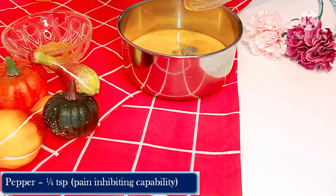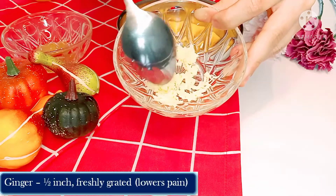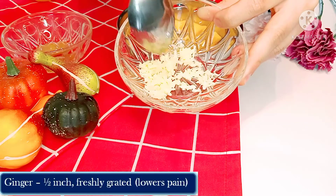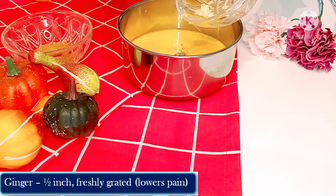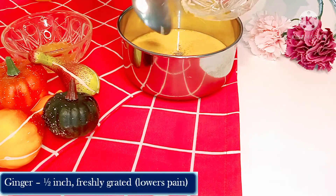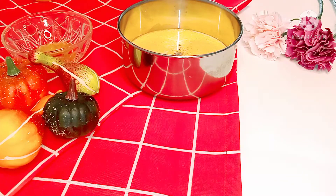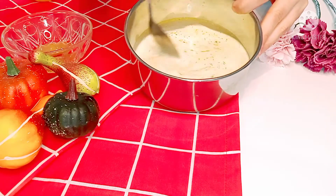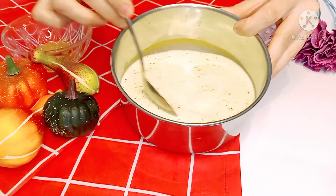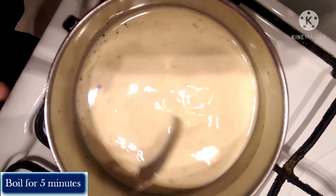Black pepper contains piperine, that has proven pain-inhibiting capabilities. Ginger has anti-inflammatory properties which lower pain and inflammation.